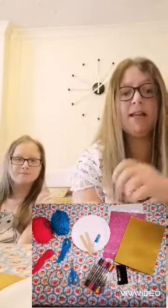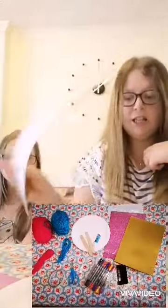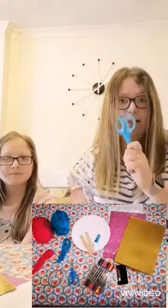Now, everything we are using, it's probably stuff you've got some of in the house. So it's just simple paper plates, we've got some lollipop sticks, some wool, some shiny cards, pens and scissors.